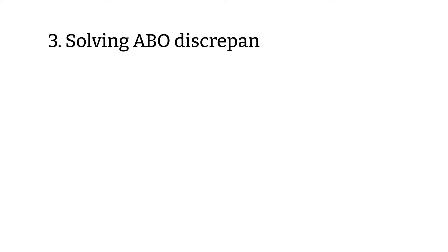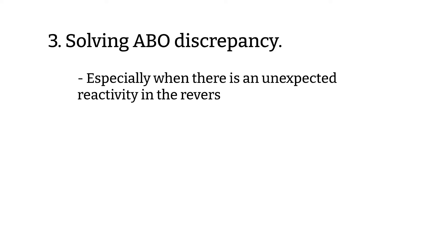Third, solving ABO discrepancy. This is when you have unexpected reactivity in the reverse typing. I have a video about ABO discrepancy for both forward and reverse, so if you missed that or need to review, please go check it out at the end of this video.